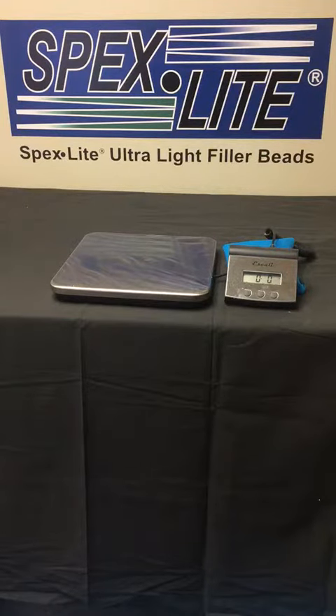The second benefit is you can decrease the weight in your formulated system. If you add a little bit of Spexlite it fills up a lot of volume and can substantially decrease the weight in your system.